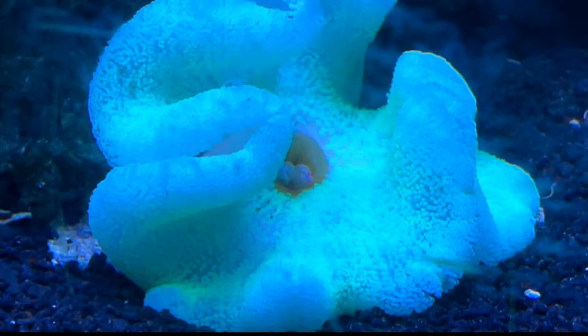The other thing I want to note is this didn't reverse quickly. When I did the bleaching video on my frogspawn, it was weeks to a month to reverse. This took about three months. I'm going to go through what I fed it and show you the progress, so hang out — we've got a couple minutes here.